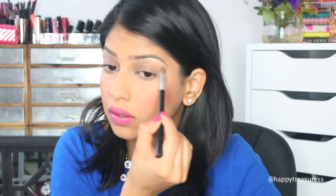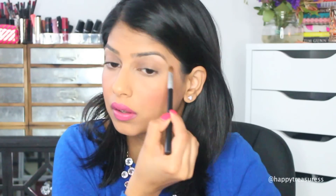Next, I'm going to quickly add the light matte brown shade in the crease of my eye and just swipe it back and forth to contour my eye. This just gives a very finished look to the entire makeup.